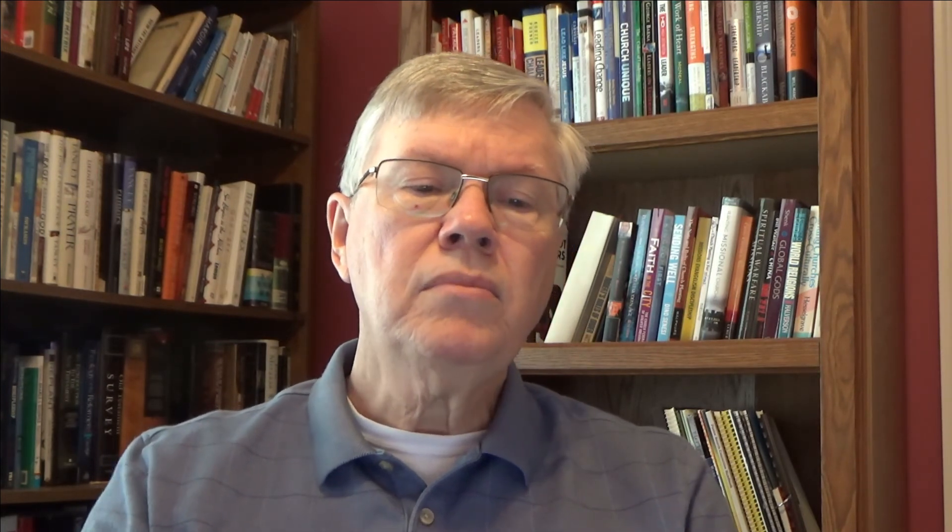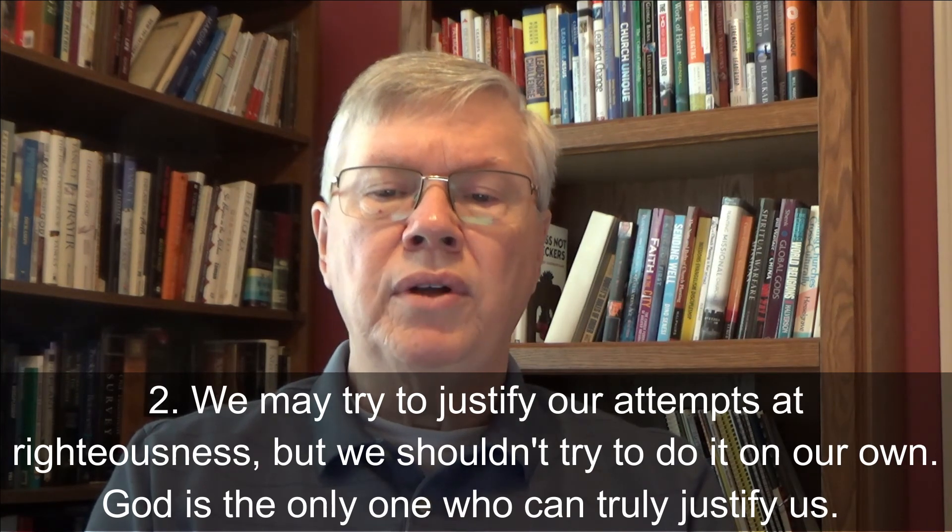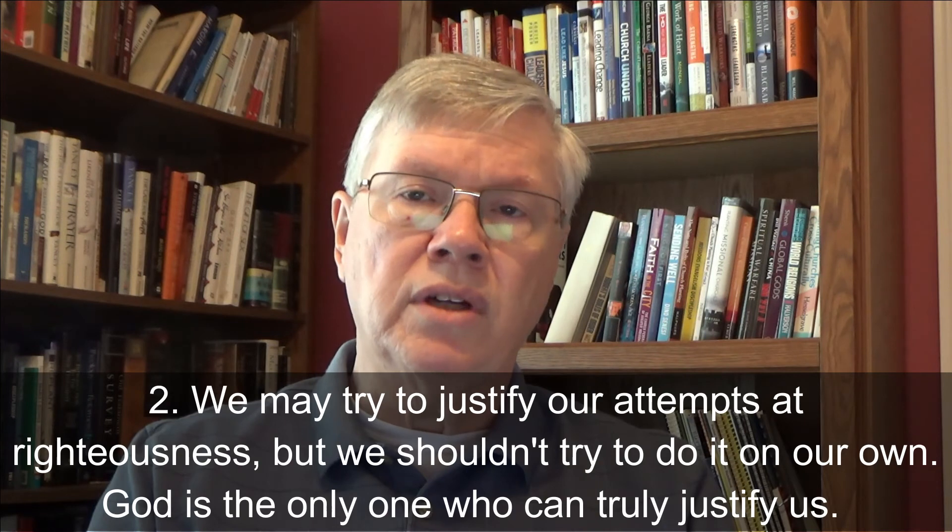Two, we may try to justify our attempts at righteousness, but we shouldn't try to do it on our own — God is the only one who can truly justify us. Don't you hate it when someone who has done something wrong tries to make excuses? 'I didn't see the light had turned red until I was already in the intersection.' 'I was going to borrow that money but pay it back right after I won the lottery.' The only one who can truly justify our actions is God, and that can only happen when we're in right relationship with him.